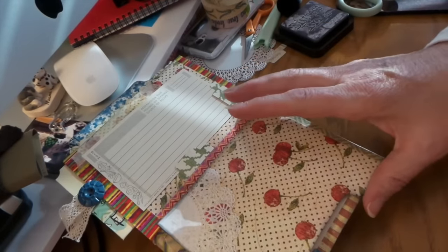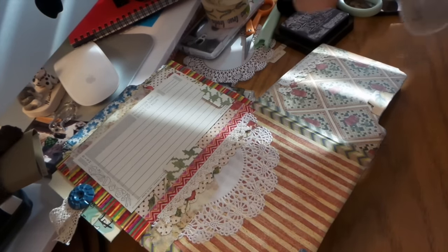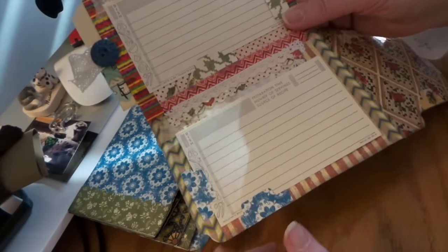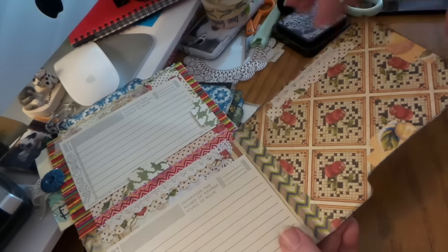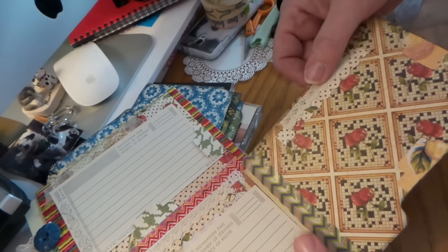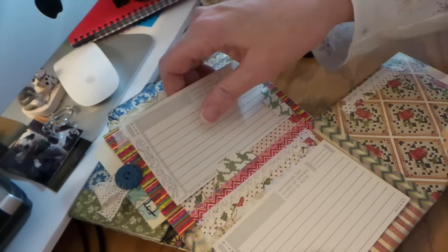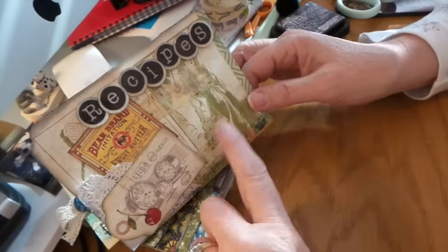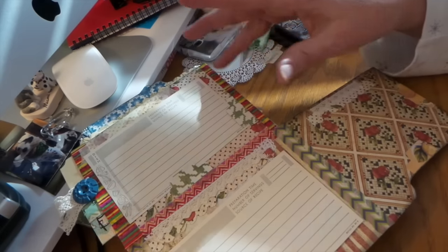I used that tape here and there, and doilies like Meg does — I love her work. Then I have some vintage recipe cards and I put little tabs on each page so whoever gets this can put a recipe card on each page. I left the pages open and just did some little scallop trim and some lace. The washi tape style is more Nouveau, so I used it for the colors rather than the design.